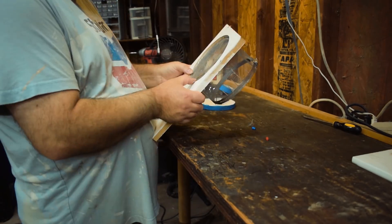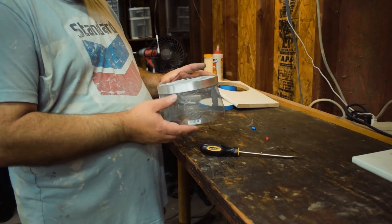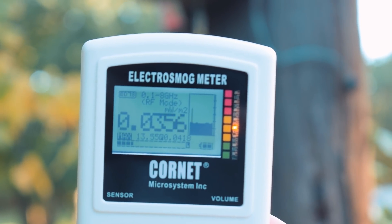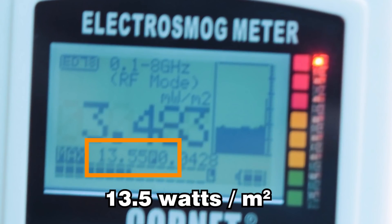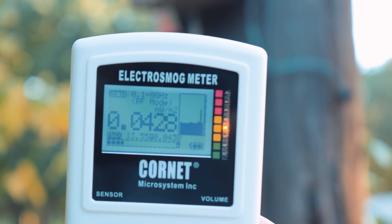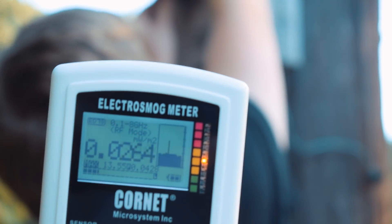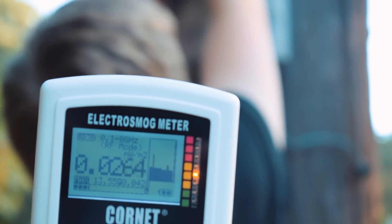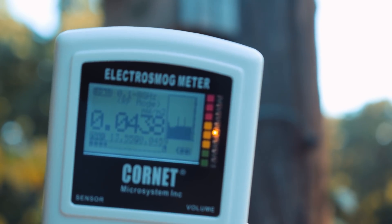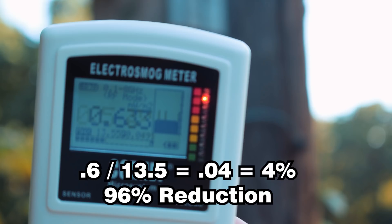Once it was all dry, I busted it out of the form. I have a meter that measures RF, and that smart meter spits out high values — it peaked out at 13.5 watts. Then I had Henry put the shield over the glass part of the meter, which is where the signal comes out. Once it was on there, I waited for it to peak again, and during the bursts it was peaking at around 0.6. So 0.6 divided by the original 13.5 is 4% — that's a 96% reduction in what comes out of that.